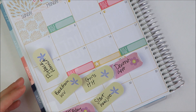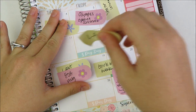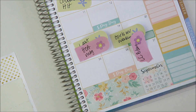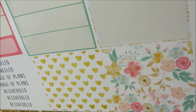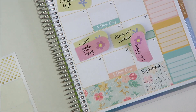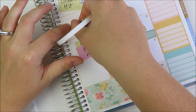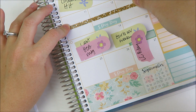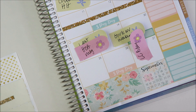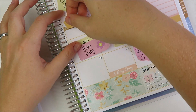Now I want to go through and start putting down the events. I think I should probably mark down our travel first. On Thursday night we leave for California — she has these really cute gold glitter strips. I need three days worth so I better use a long one and cut it. I kind of like doing these up a little higher so you can really see that you're blocking the day out. Let me get my X-Acto knife. And I like putting a flag to mark the times — I'll take this yellow flag.